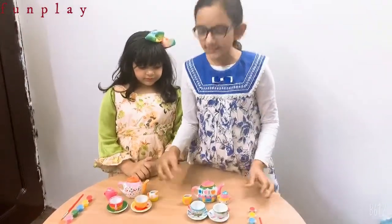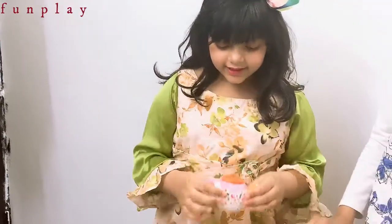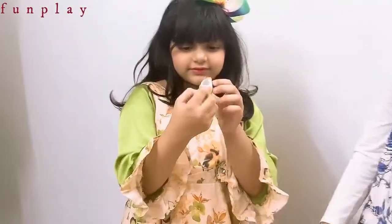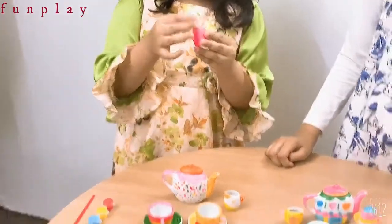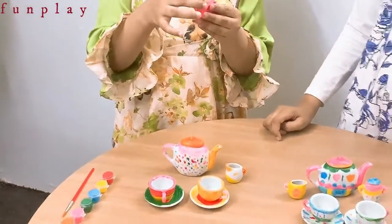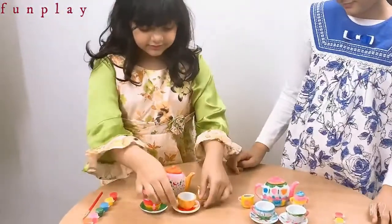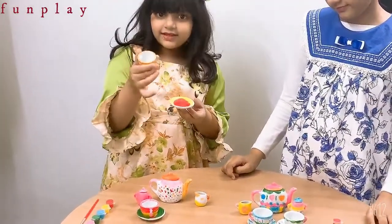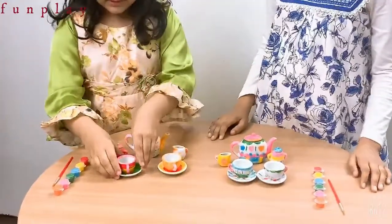Let's see. So I have colored the teapot and let's see the milk jar. It's also done. The sugar. So it's looking pretty. See, now this is the cup, see, and this is another cup.